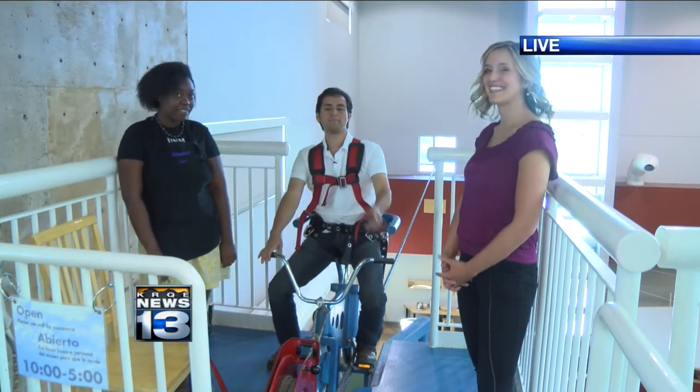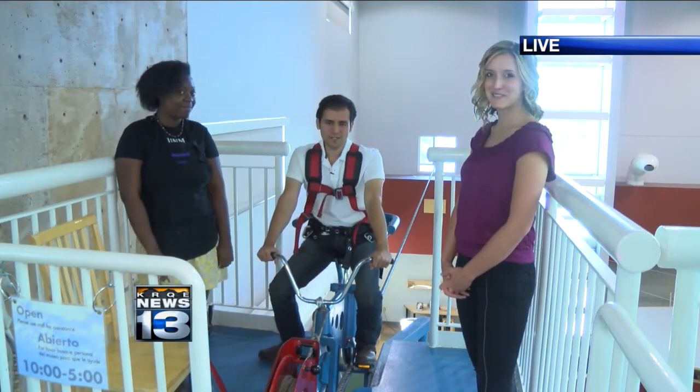I want to thank everybody here at Explora. Thank you. And Adam, we're going to send it back to you. Check another one off your list, David. Thanks. By the way, that high-wire bike is just one of the many experiments at Explora. If you'd like to see more about them and what they have to offer, you can go to our website, KRQE.com.